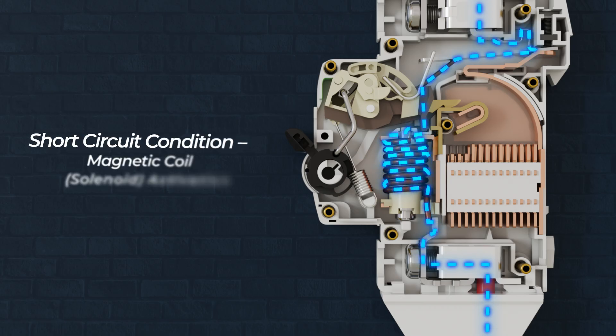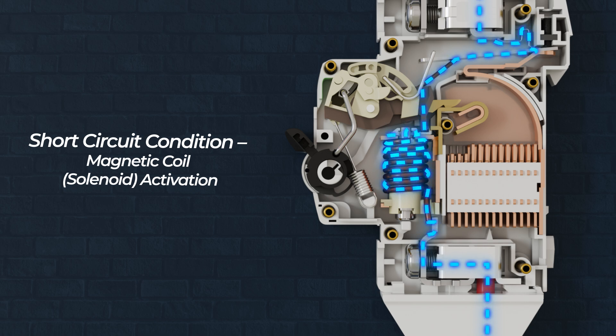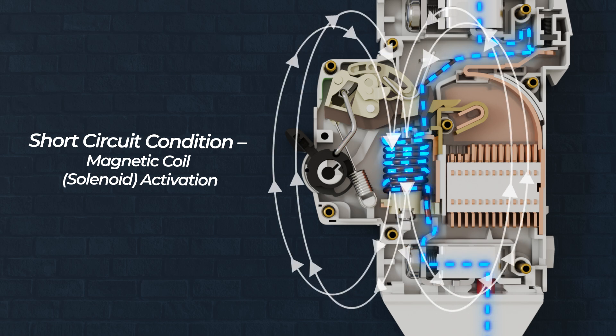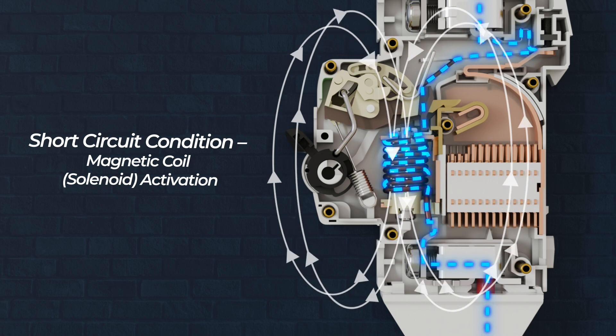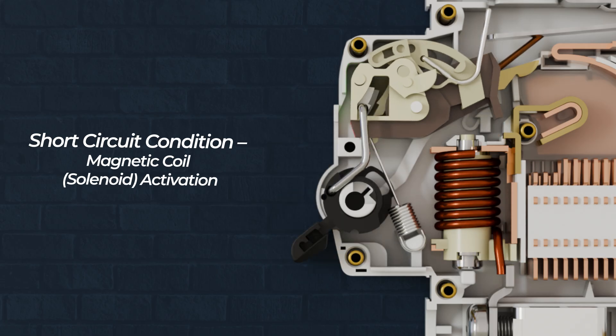In a short circuit, the current rises very quickly, often to thousands of amperes within milliseconds. This surge creates a strong magnetic field in the solenoid coil inside the MCB. This powerful magnetic field rapidly moves a metallic piston or plunger inside the solenoid. The piston forcibly triggers the trip mechanism, instantly opening the circuit. This entire reaction occurs in microseconds, ensuring the circuit is disconnected before severe damage occurs.